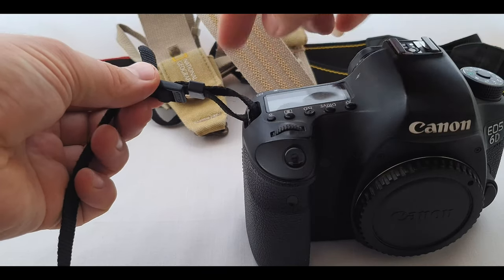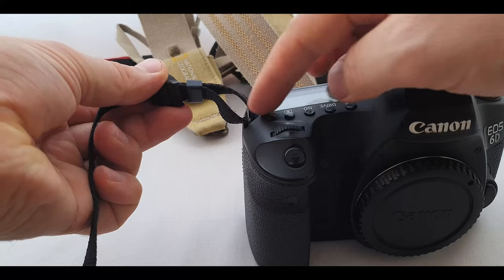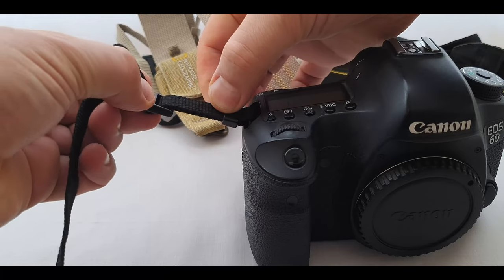If this small plastic holder is up, your strap will be loose like this. So bring it down to keep it tight.